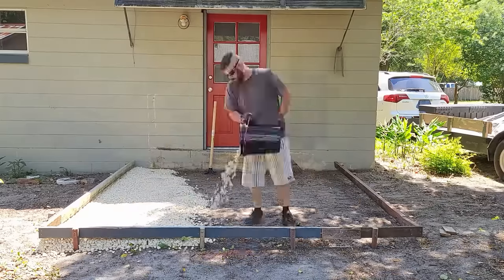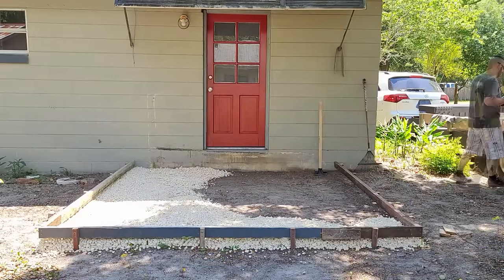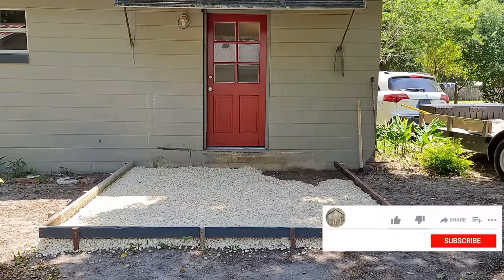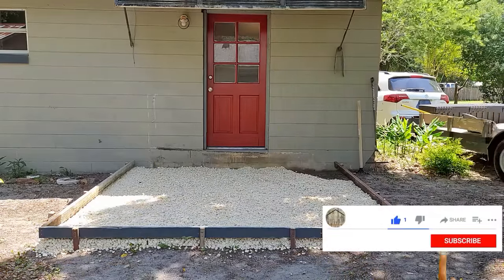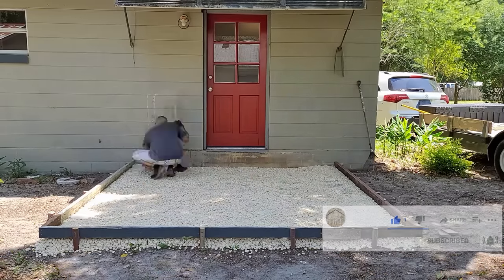Step three is laying down your rock. You really want to make sure that you have a good foundation underneath your cement. I used a rake and a tamper to make sure that I got everything as level as possible and I tamped it down to make sure that nothing was loose underneath our concrete.